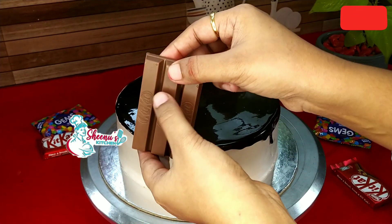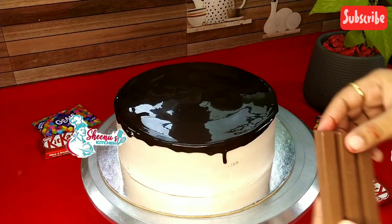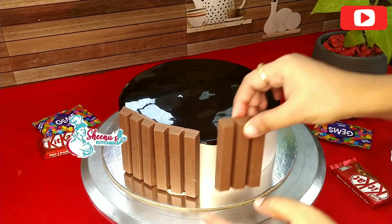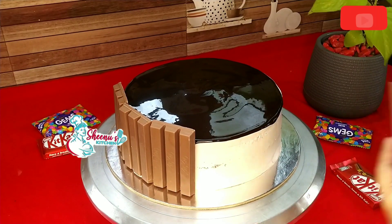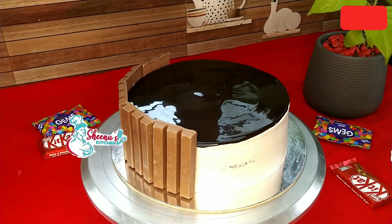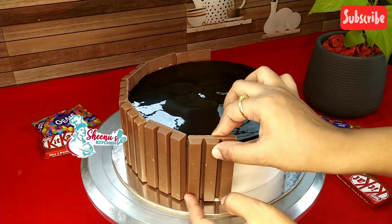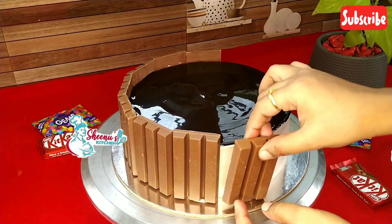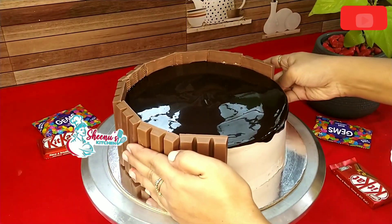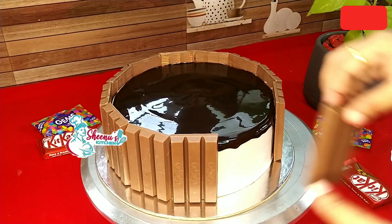I will show you how to make it with the Kit Kat pieces. Press it in a little bit. The tin used is 7.5 inches. Press the Kit Kat pieces around the cut.